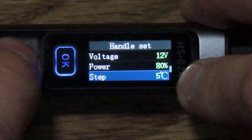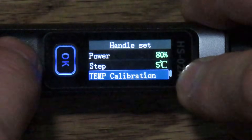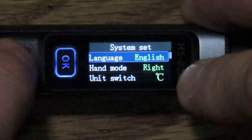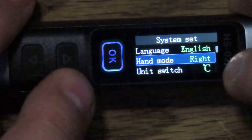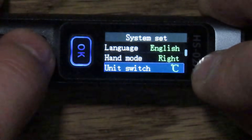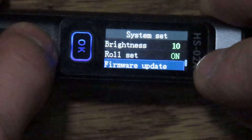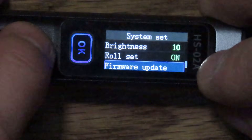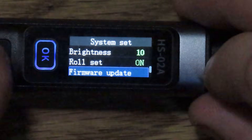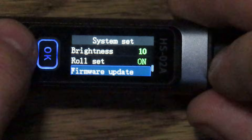Step is the temperature increment when you hit the up and down buttons while operating — it's five degrees Celsius by default. It can also do a temperature calibration if its calibration is off. System Set lets us set the language. Hand mode — right or left — determines the direction of these buttons, so it'll switch those around if you're using it left-handed. Unit is of course Celsius or Fahrenheit. Volume is the volume of the beep. Brightness is the brightness of the display. And there's firmware update — I have updated the firmware to the current version. When you put it in firmware update mode and plug the USB into a computer, it shows up as an external storage device and you just drag the firmware file over into that device and it updates. Very easy.